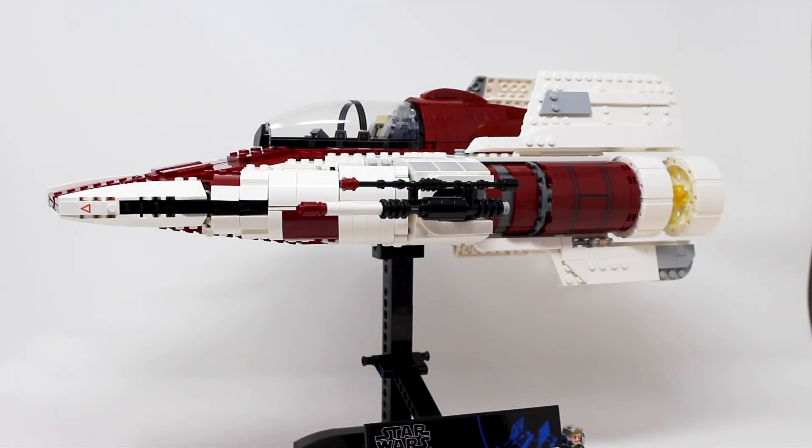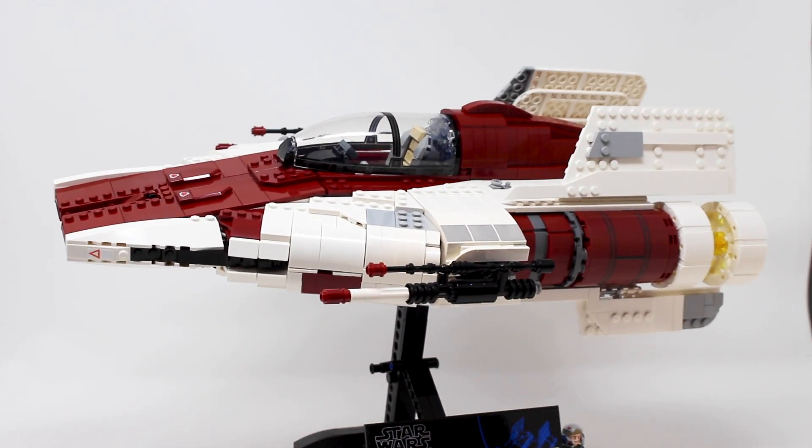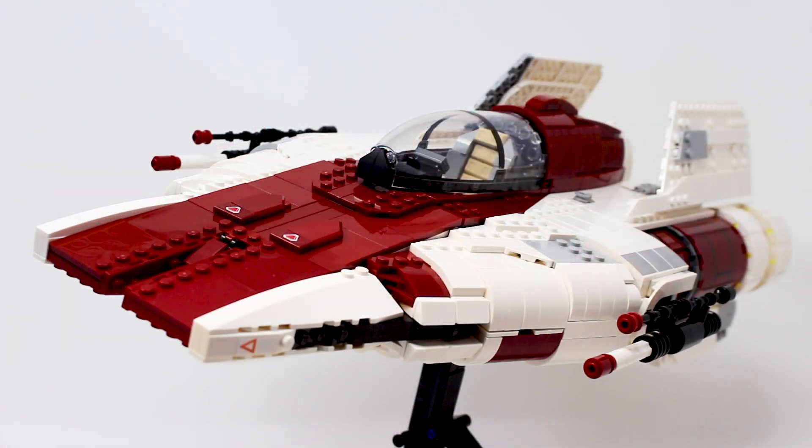The stand itself has a couple of different options to display the A-Wing. You can have it sitting flat, which doesn't look super exciting. Clearly the better pose is just a very slight tilt, which makes it into more of an action pose — it looks very aerodynamic and is a really great display piece. And yeah, the stand for this vehicle is great, but it's only as good as the design of the ship itself, and Lego has absolutely killed it here with this A-Wing.